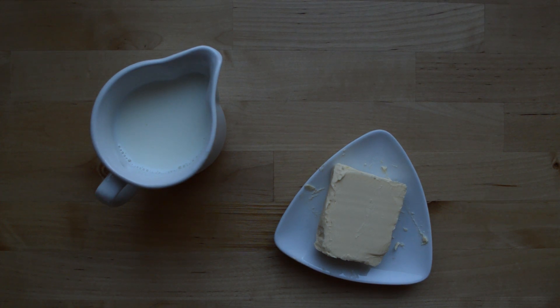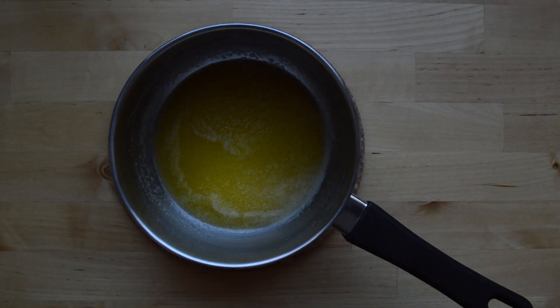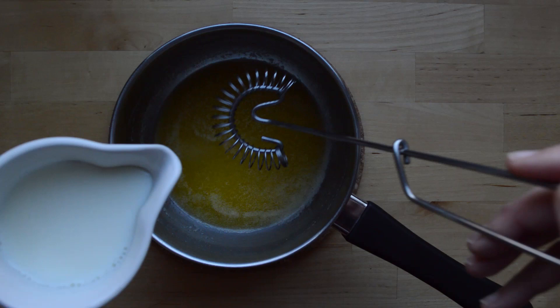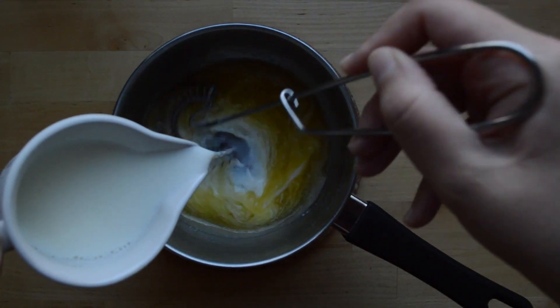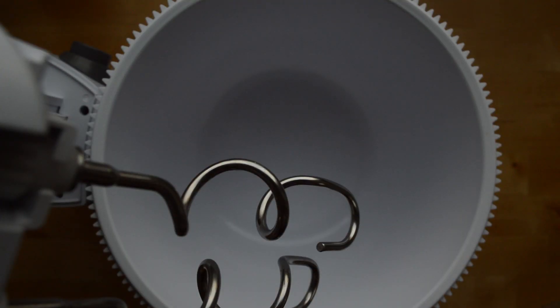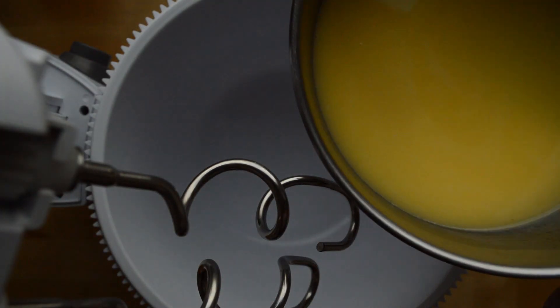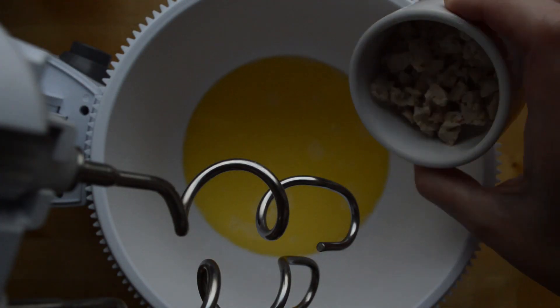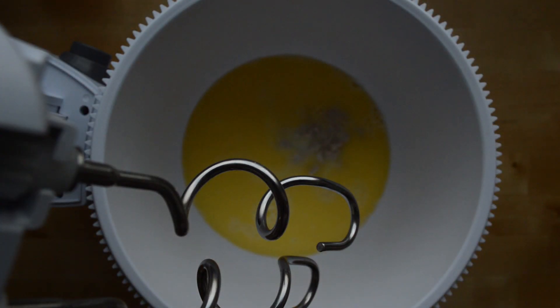The first step is to melt your butter, then add your milk on top and swirl it around. Go ahead and add your milk and butter to your mixer, and once that's done add your yeast on top of that and mix it for a little bit.